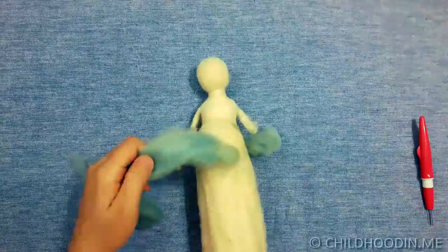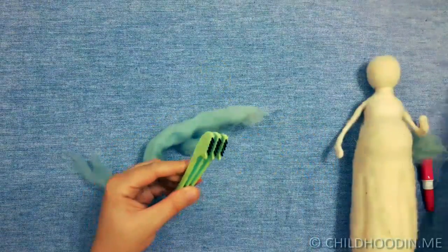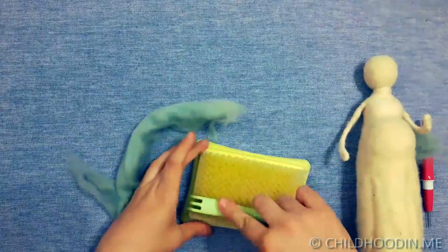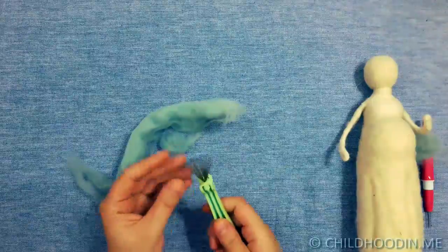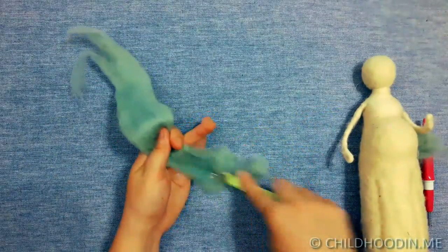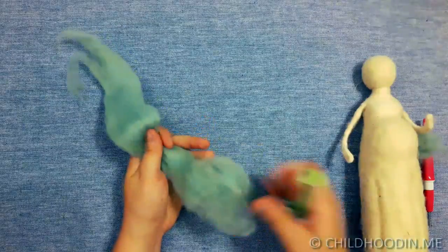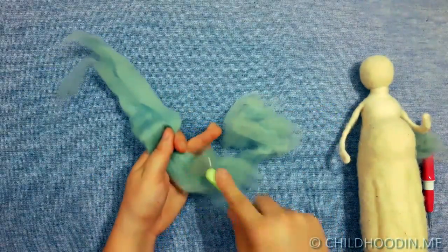Use the colored wool for the dress. If you use wool tops, make sure to mix them before using. You can prepare them beforehand using carders or the clover mixer tool I use here.